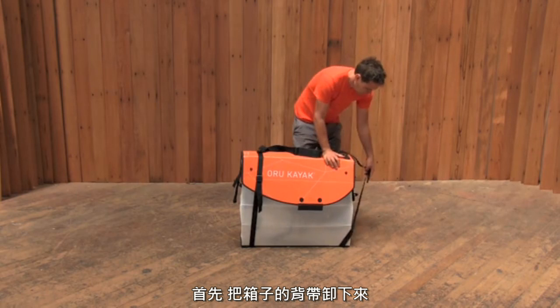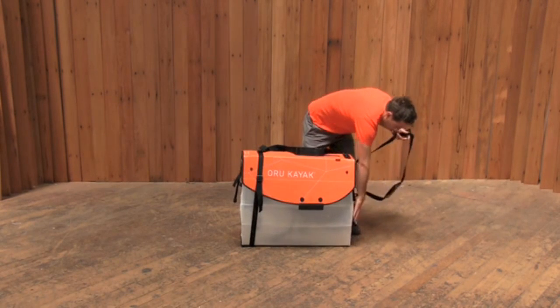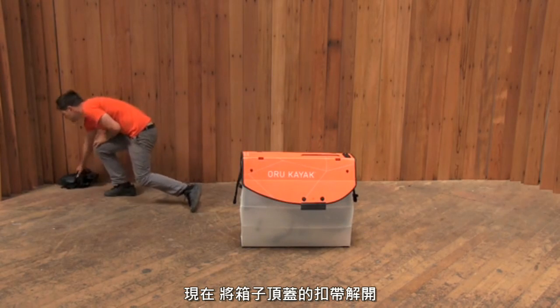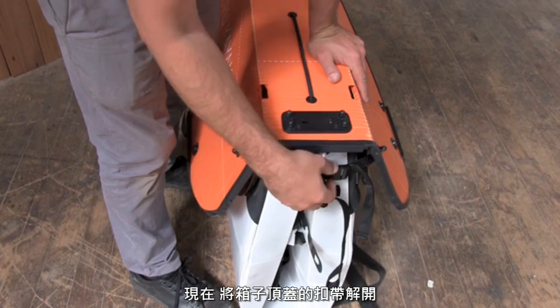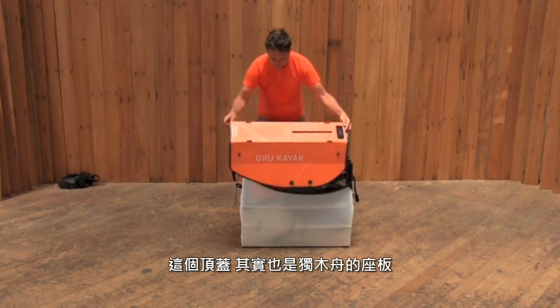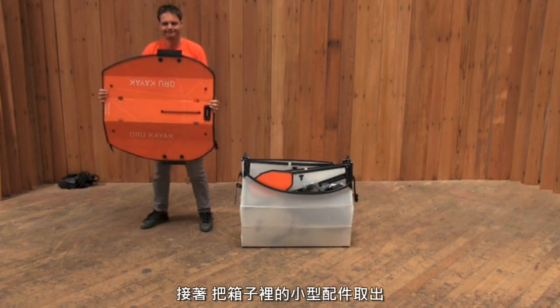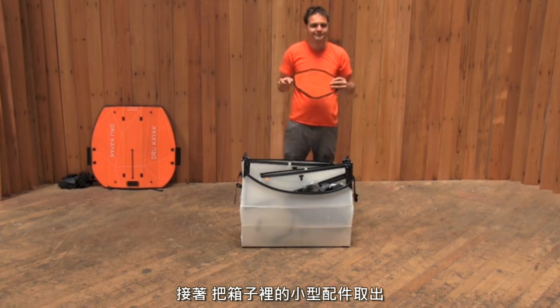First, undo the straps that loop around the box. Remove them and set them aside. Now, unclip the buckles that hold the lid closed. The lid will become the floorboard of the kayak. Next, take out all the loose parts inside of the kayak box.